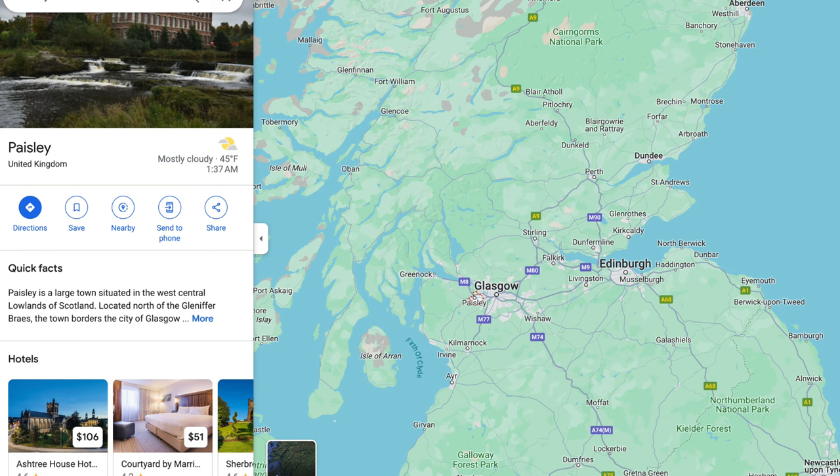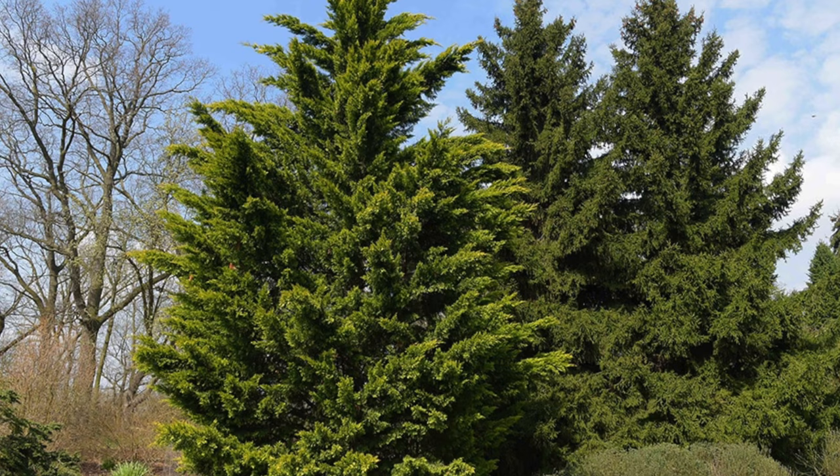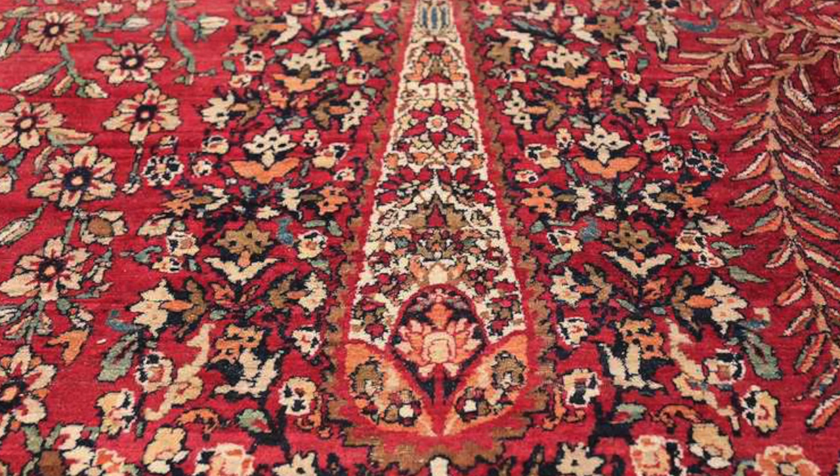I also want to touch quickly on the Paisley pattern. First, Paisley is a town in Scotland. Second, the pattern did not originate there — let's rewind to around 280 AD and the Sassanid Empire. The pattern is of a cypress tree, which represents life and eternity in Zoroastrianism. Britain imported a huge amount of the fabric but demand far exceeded supply, so factories in England and Scotland started producing their own Paisley print. A town in Paisley, Scotland became famous for it, and it became popular because of the shortage.